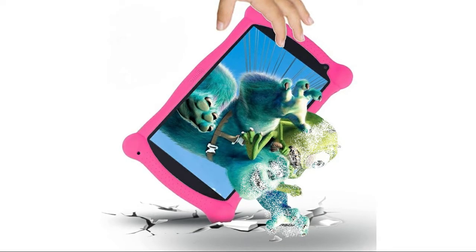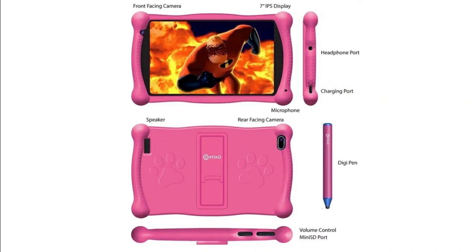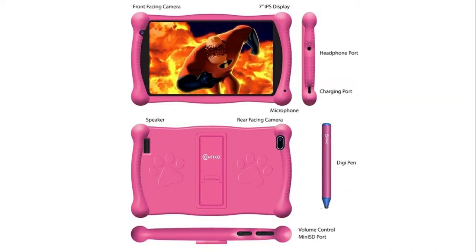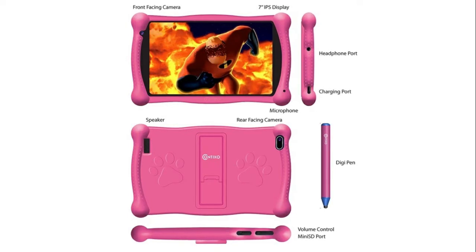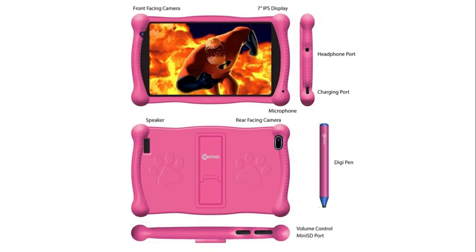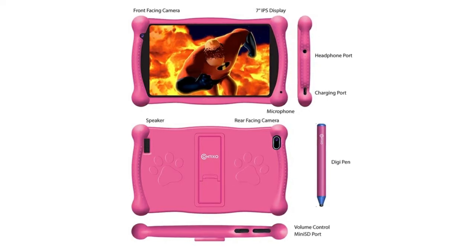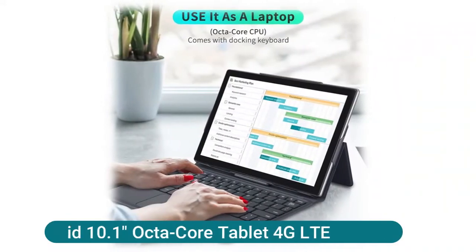The Contixo V10 is also a fully functional Android tablet with GMS certification, giving full access to Google services such as Gmail, YouTube, Disney Plus, and many more. The kid-proof case is easy for young children aged 2 to 10 to hold. Each side and edge is designed to stay slightly above the screen to protect from drops. The built-in kickstand enables hands-free video watching, and the stylus is designed for kids aged 2 to 10.